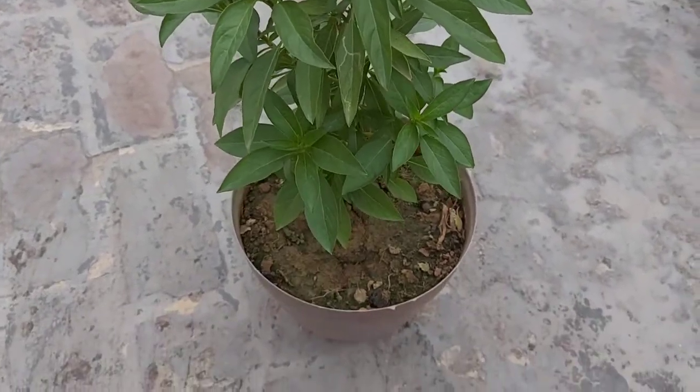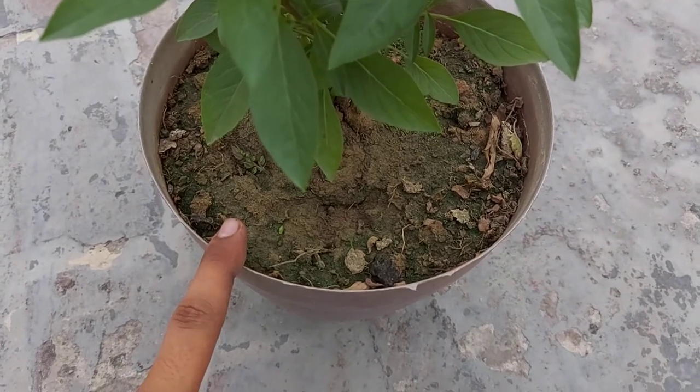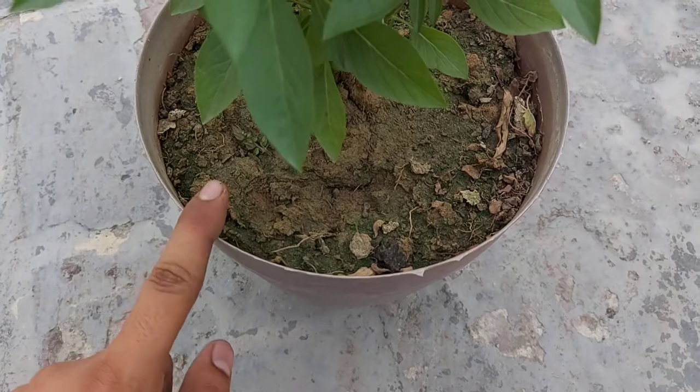Ab is plant ki watering ke baare mein baat karte hain. Aapko is plant ko watering tab karni hai jab iski topmost soil dry dikhe. Agar soil dry nahi dikhi toh aapko isme watering nahi karni hai bilkul bhi.